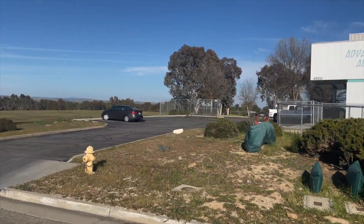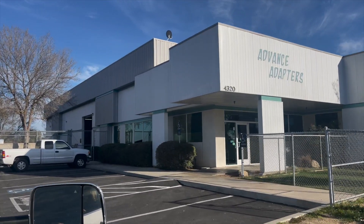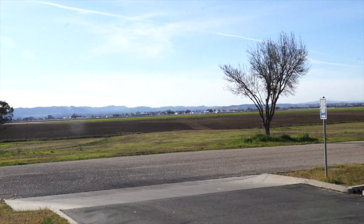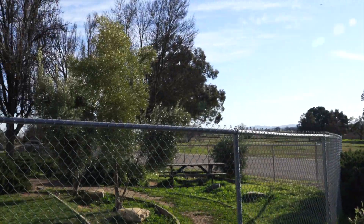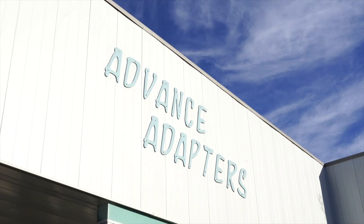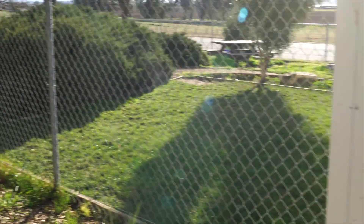Hello everybody, it is March 2nd and you are joining me for a live tech talk up here in Paso Robles — a beautiful area. They've got themselves a building right in the middle of virtually nowhere. We're going to give you a tour. We're going to meet Steve Roberts — I've known these guys for over 20 years — and I'm going to show you what American-made product looks like. Welcome to Advanced Adapters!